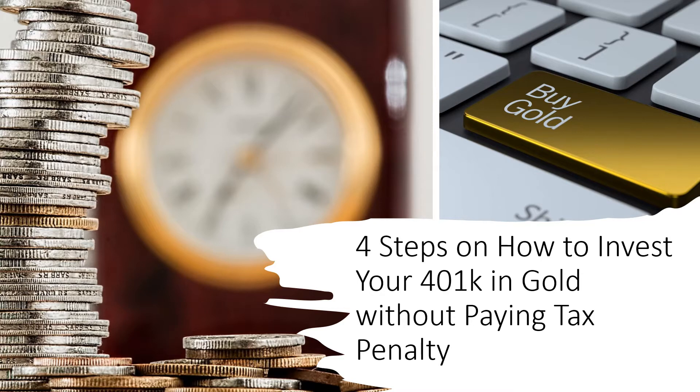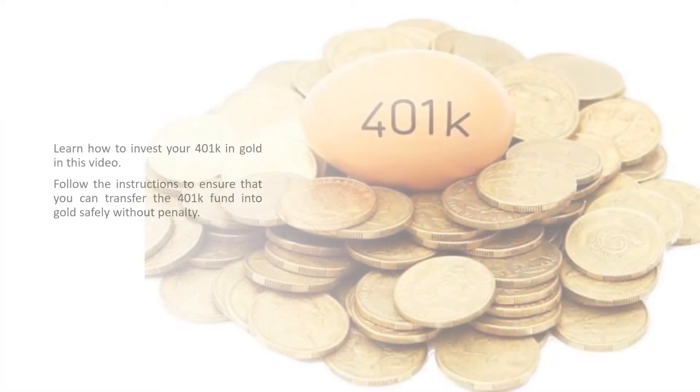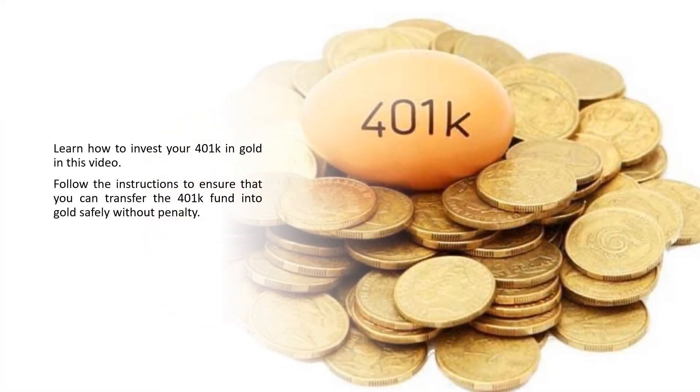4 Steps on How to Invest Your 401k in Gold Without Paying a Tax Penalty. Some people have a plan to put their 401k fund into gold after retiring from their former employers. It is a good decision to keep retirement savings in one place. Learn how to invest your 401k in gold and follow the instructions to transfer the 401k fund into gold safely without penalty.